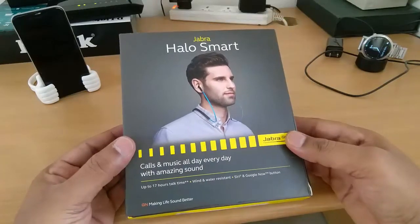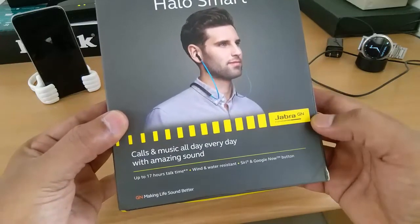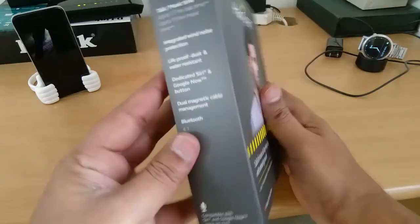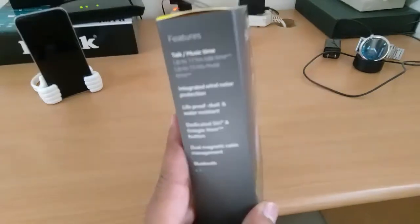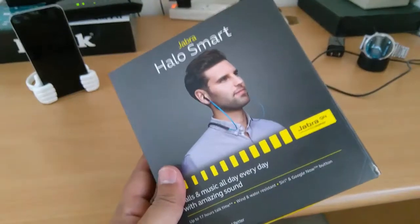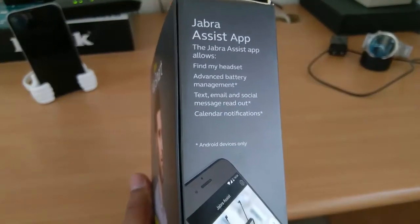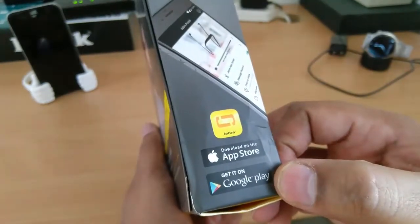As you can see here, they're claiming this has 17 hours of talk time, and it's water resistant. It has a dedicated Siri and Google Now button. On the other side, it again talks about 17 hours of talk time, up to 15 hours of music, dual magnetic cable, and Bluetooth 4.1. It also seems we have a Jabra assistant app available, and this is compliant with both iOS and Android.